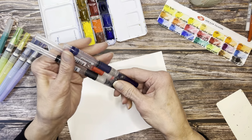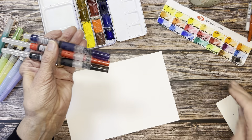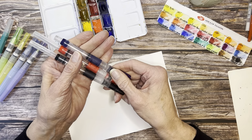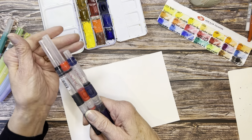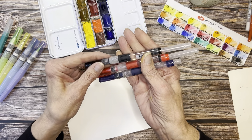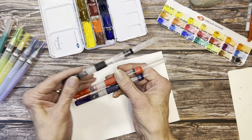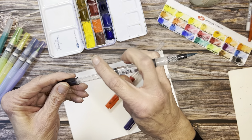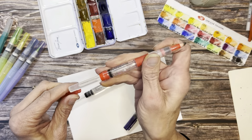Let's look at the Caran d'Ache first — great art company, right? Well, they make water brushes, however I think maybe they need to improve them or not make any more. They're a little bit fussy, kind of high maintenance. These are like the Kim Kardashian of water brushes. They come in three different sizes, and the cap will post on the end.